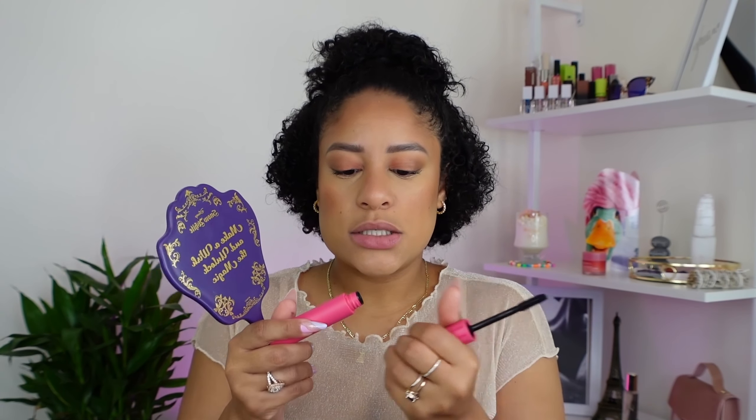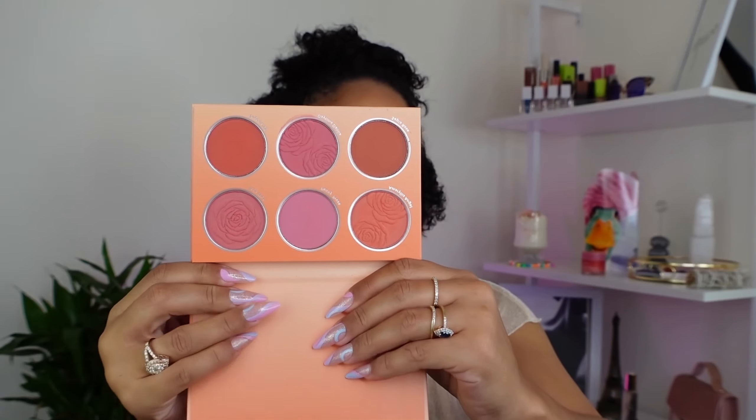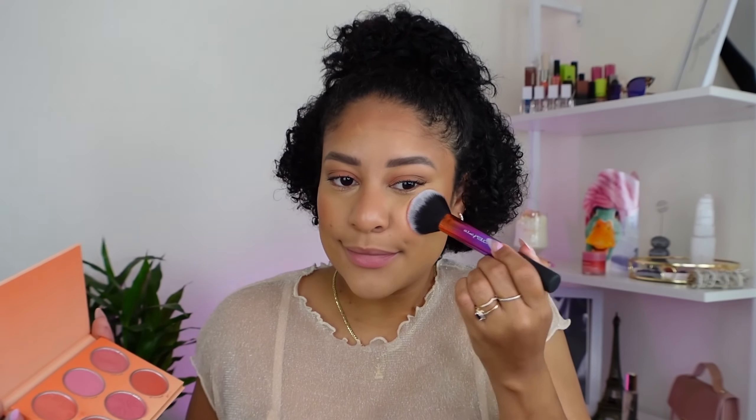I'm going to add a brown liner on my waterline — this is from ColourPop — then apply mascara on my lower lash line. Now I'm setting my eyebrows with the ELF Wow Brow. For blush, I'm using this palette by She Glam — taking two shades — they are very pigmented, look at that! I always go heavy-handed.